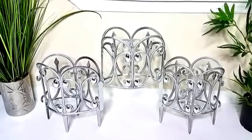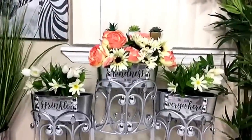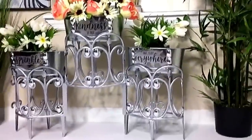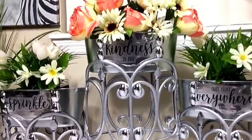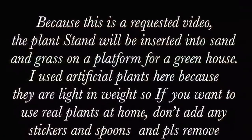This design was made to be inserted into sand or grass in a greenhouse. Because I don't have a greenhouse, I'm going to be using artificial plants — they're light. But if you're going to use real plants, I would strongly advise that you cut out the legs at the bottom so it stays flat on the floor for better balance.